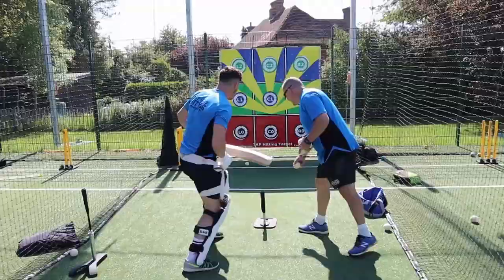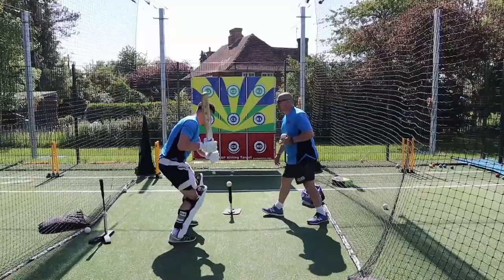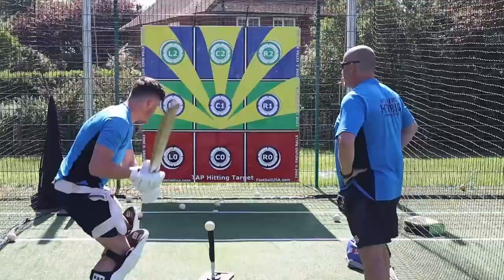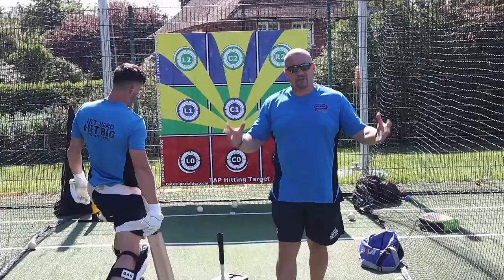L0. Good. Now you go C2. Now your head position is down. Good. Let's go R2. Yeah, good stuff. Great position — head over back hip, over back knee — creates a positive impact on the ball. Where I mean positive, I mean aerial.